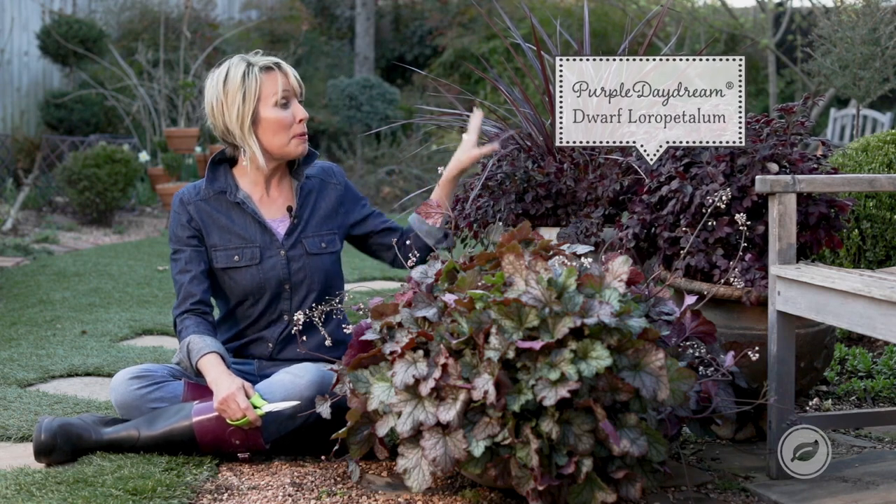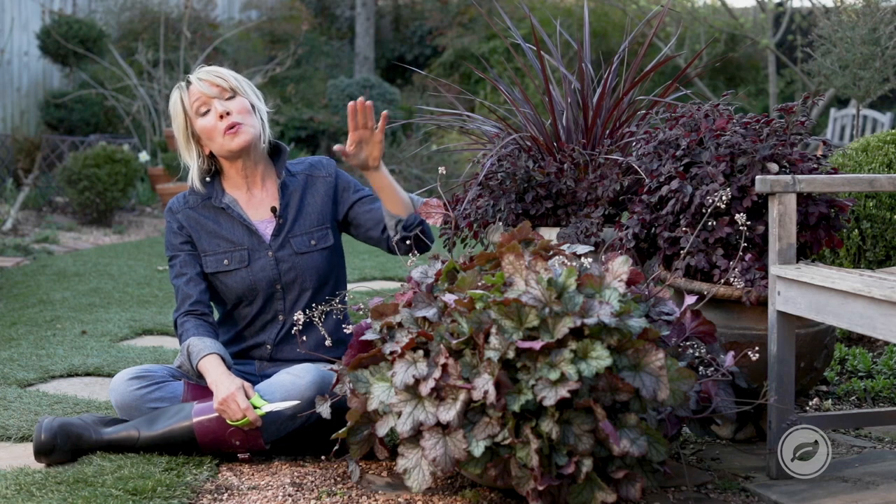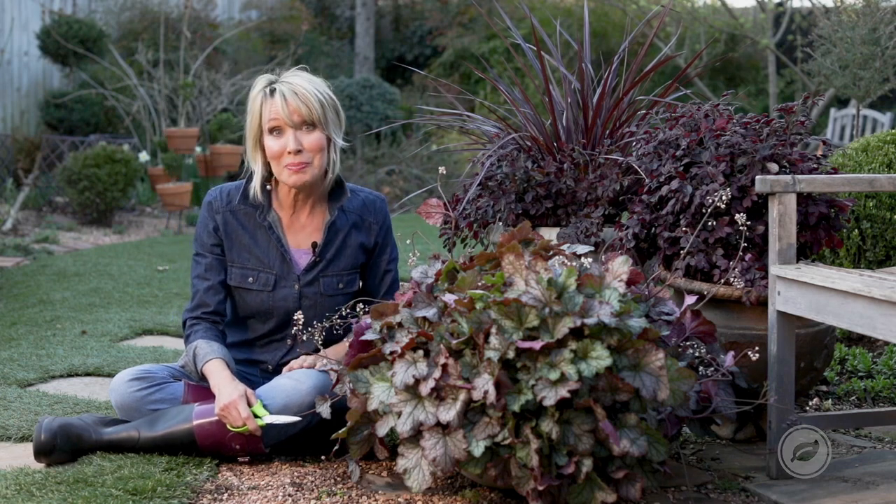So there you go. Practice papa bear, mama bear, and baby bear when you're putting together your container plantings.